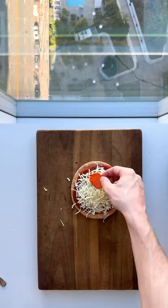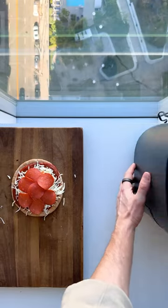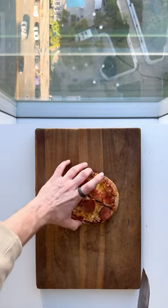Sprinkle mozzarella and finish with some turkey pepperoni. Air fry at 380 for five minutes, and you've got a low-calorie snack that crushes your cravings.